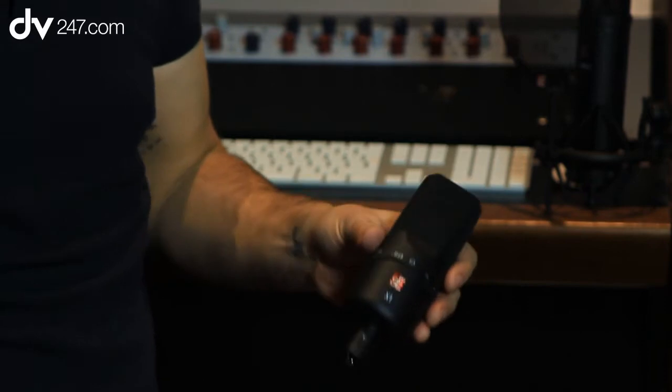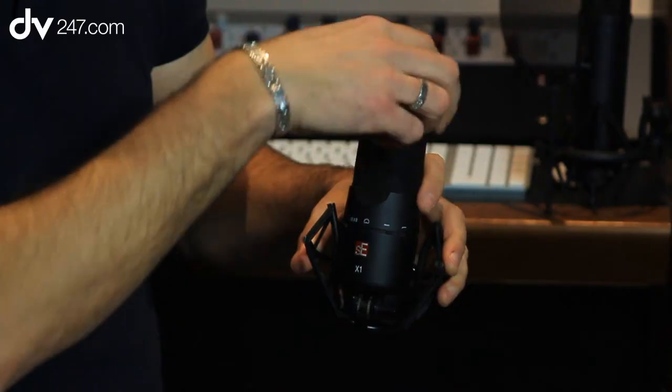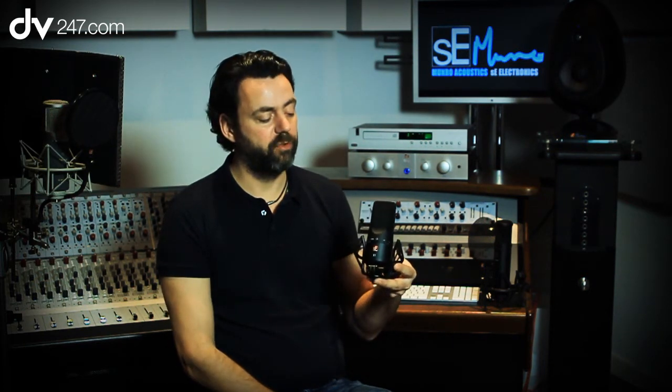It ships with a mic clip, but as an optional extra you can buy this universal shock mount, which is pretty nifty as it allows you to mount the microphone in pretty much any position you want to. So if you are doing instrument micing, it's really easy to get the mic into position for that. If you're doing vocal micing, it just sits in the shock mount as normal.